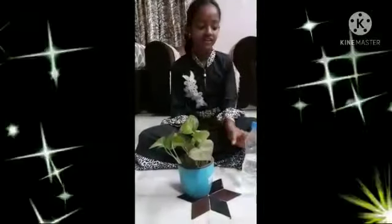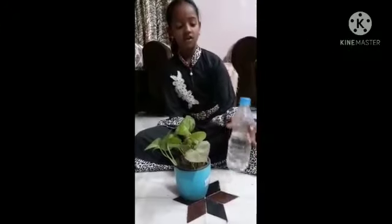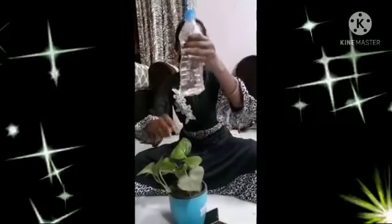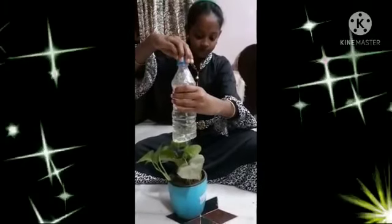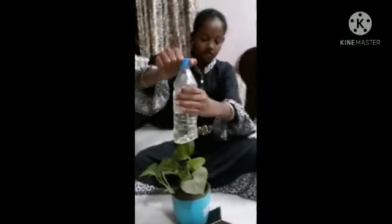First, we need to add some water. Today we will start a simple experiment. Take a bottle and make holes in it. Now fill it with water and loosen the cap. The water will fall.